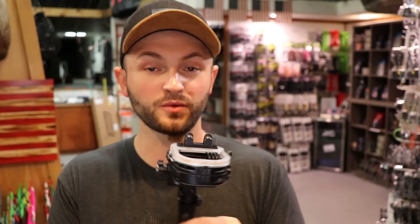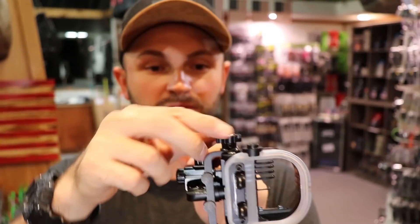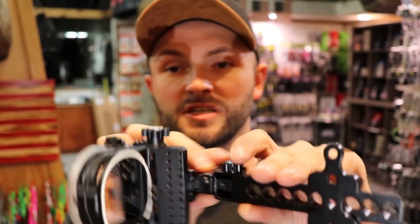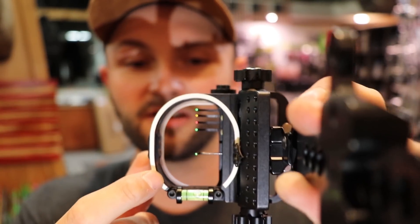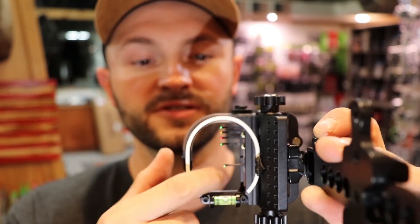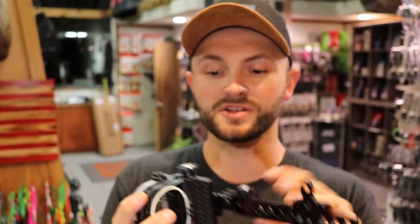My boss and his son both shoot this for hunting with no issues and they've killed a lot of stuff with it. It's a very well-made sight. You have adjustable second axis and adjustable third axis on the bubble, and everything is micro-adjustable on your windage and elevation. On top of that, if the floater pin is a little right or left of the other pins, there's a little set screw that I can loosen and slide that pin in and out to where it lines up perfectly with the other pins. It's got all types of adjustability.